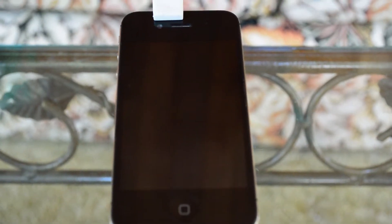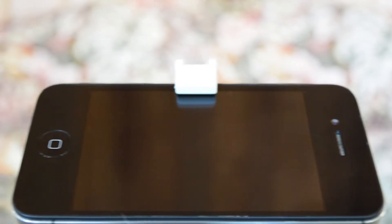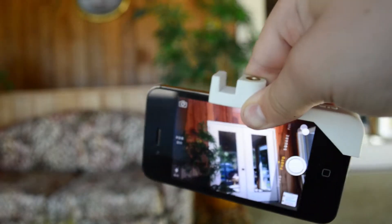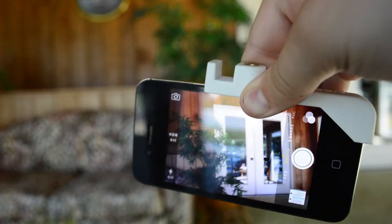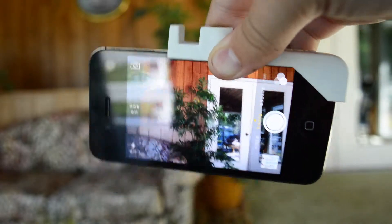When your iPhone is not on your tripod, you can mount it like this, or you can mount it like this. And if you're worried about how sturdy it is, you don't have to be, because it's not going to fall off.